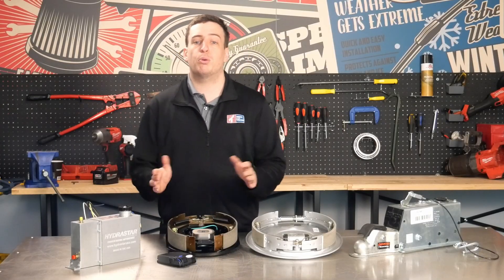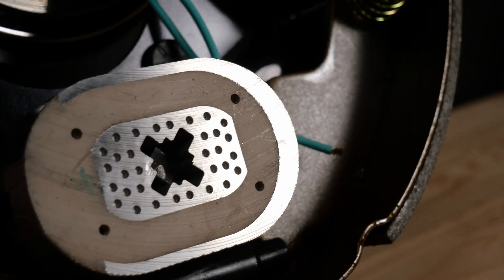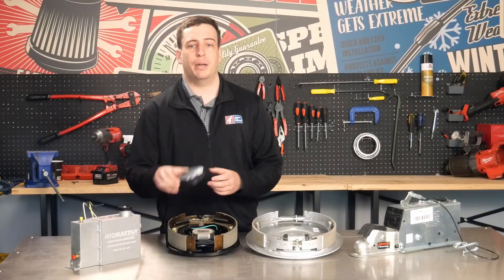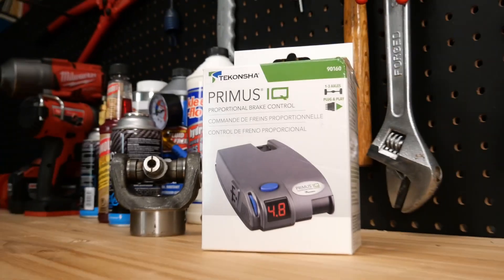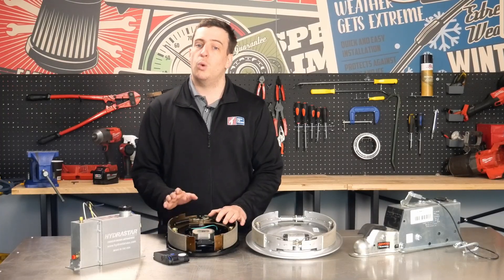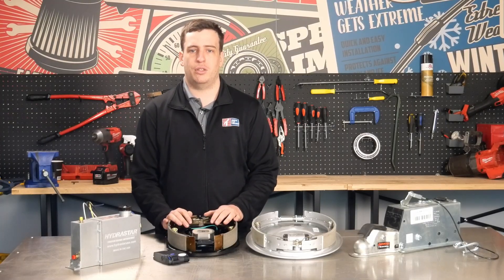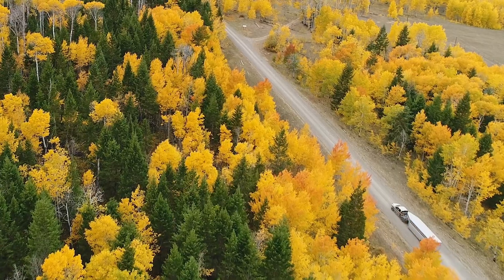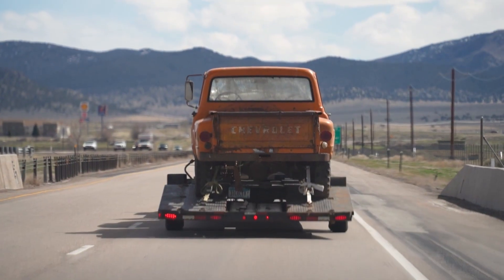Next, let's talk about electric brakes, which are probably the most common system used in light trailers today. Electric brakes rely on an electromagnet inside the trailer's brake drum. When you press the brake pedal, a signal is sent to a brake controller, usually mounted under the dash. The brake controller sends a controlled electrical current to the trailer that energizes the electromagnets in each brake drum, which in turn slows the wheel. One of the biggest advantages is control — you can adjust how much braking force the trailer applies based on load, weight, or road conditions. Most brake controllers even have a manual override lever, which lets you apply the brake independently, useful for controlling sway or testing brakes at low speeds.